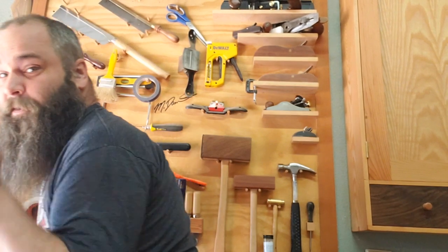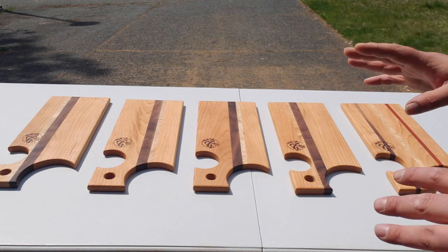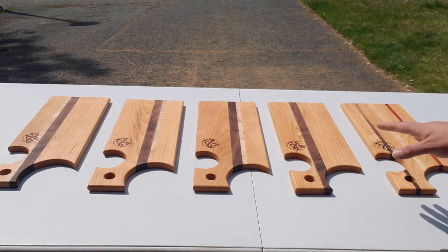Hey everybody, welcome back to Mike's Wooden Things and Stuff. Today we're gonna do a little science — kind of science, science-esque, science-ish. We're going out in the driveway and I'll show you what I'm setting up. Today we're testing how long it takes for cherry to darken in the Sun.